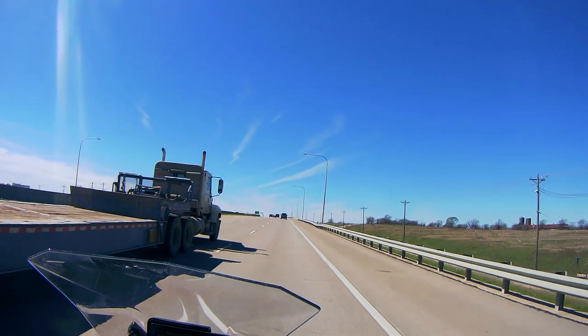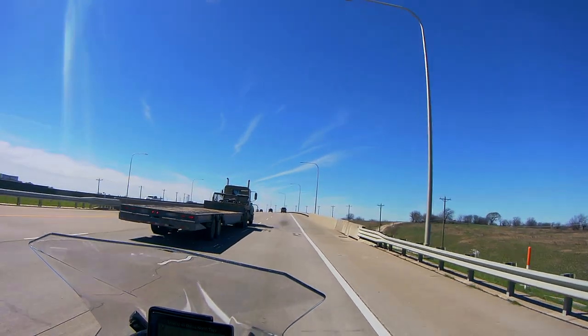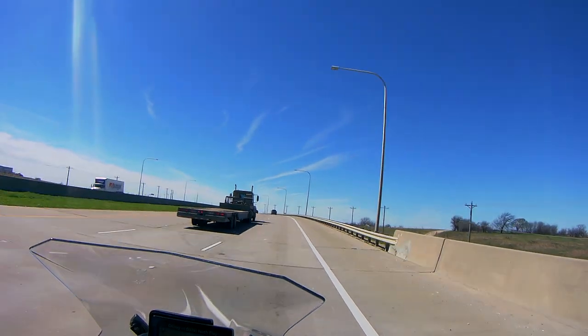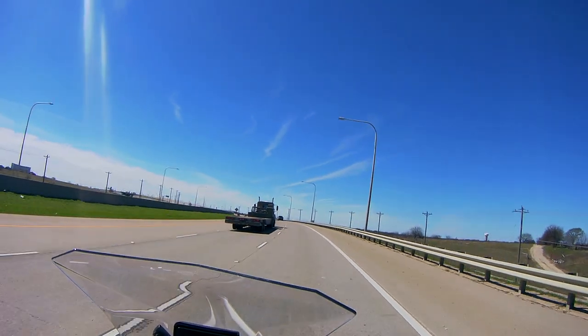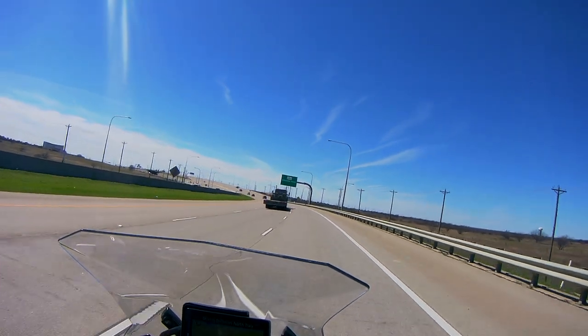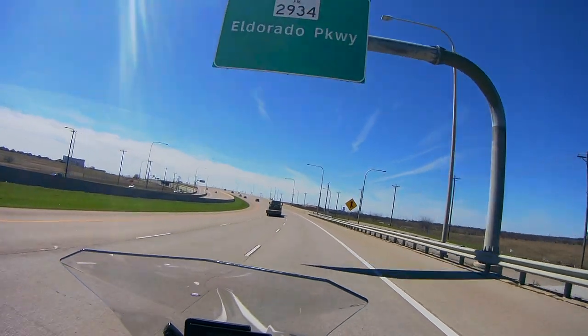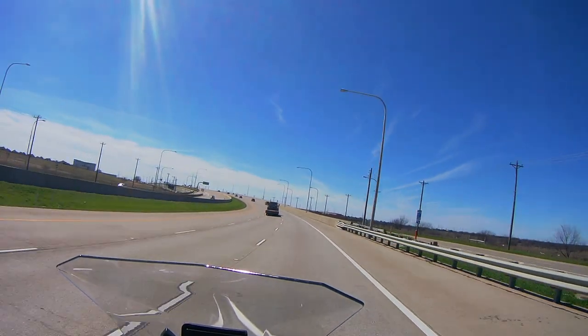I've got about 5,000 miles on these anarchy tires. I think it's good to go for another couple of thousand, but guess what — I'm gonna go for an off-road trip to Big Bend next week. So then I said, okay, let me look for some off-road tires.